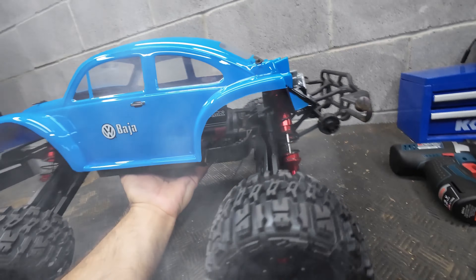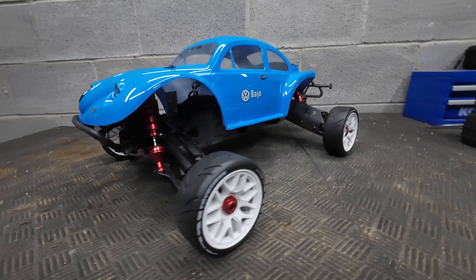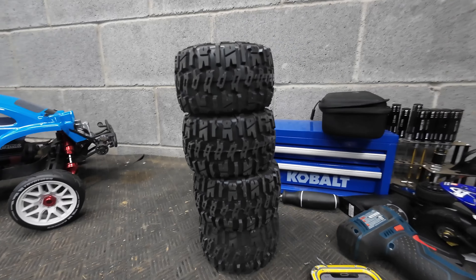By the way, I put 50,000 weight fluid in both differentials. On one of these rear arms, I had to grind down a little bit at a pivot point because it was fitting really tightly.